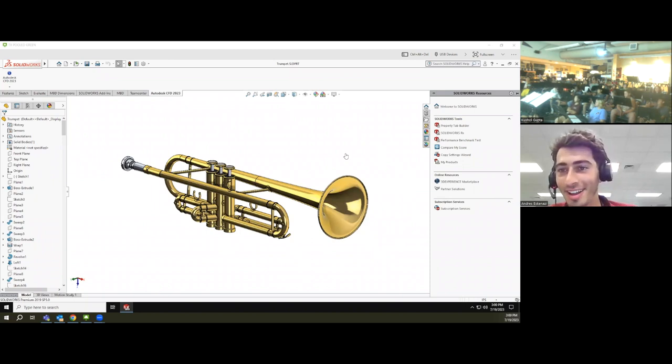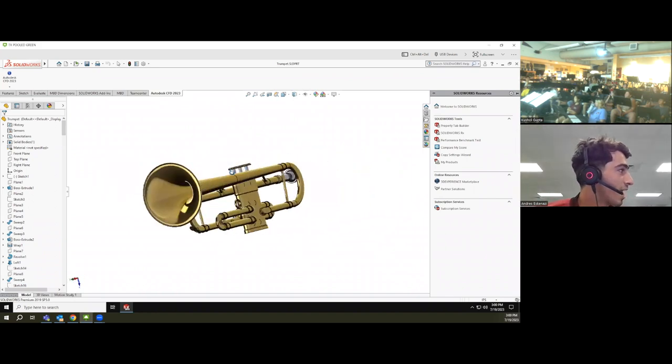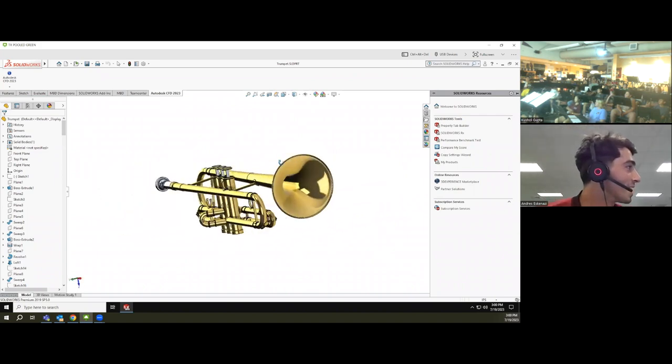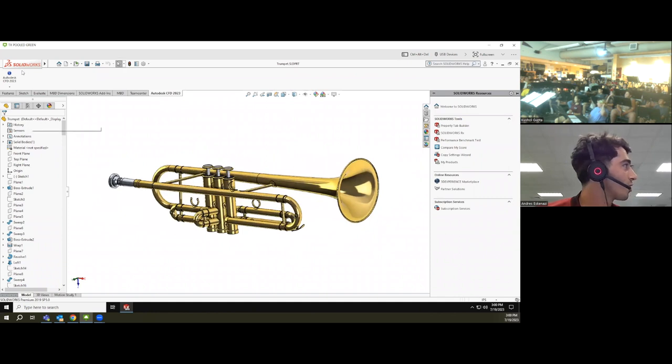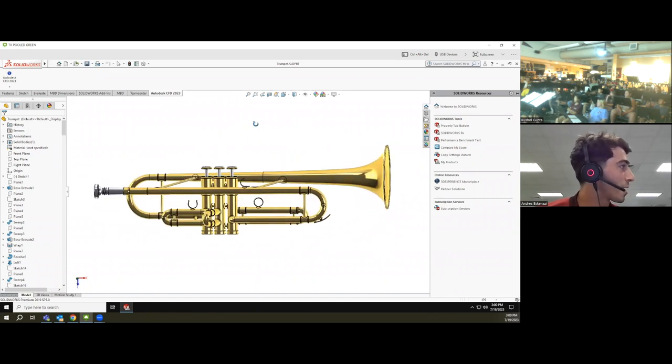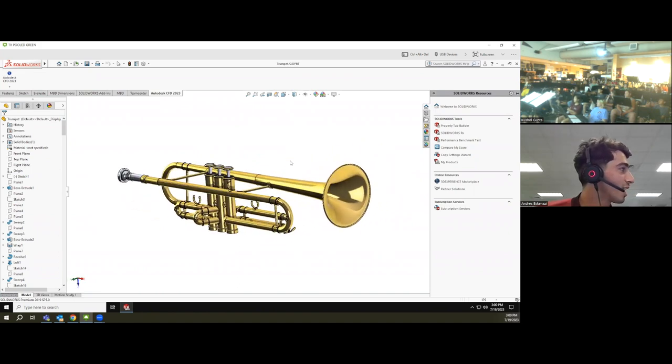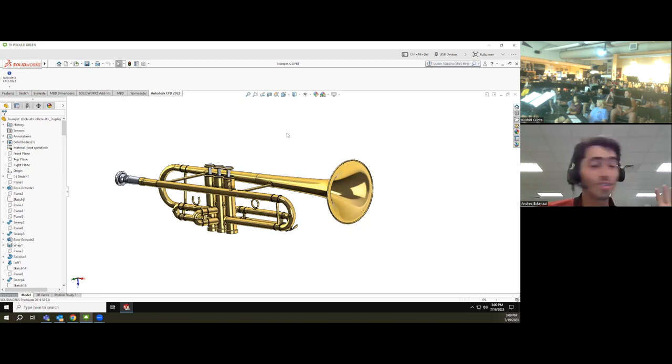So what do you guys see? A trumpet — I'm glad you guys recognize it. This is a trumpet that I designed a couple of weeks back. Sometimes I'm bored and I like designing things for fun. It's using a design software called SolidWorks, and you get something that looks pretty realistic, like an actual trumpet. In engineering you learn how to take something from real life, an object, and make it a reality — or improve it: design it, prototype, build something.